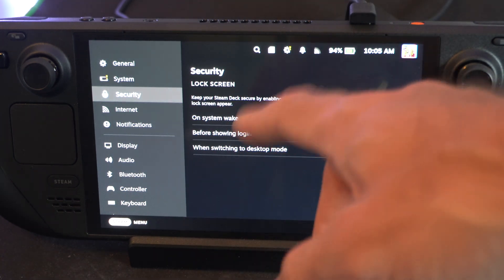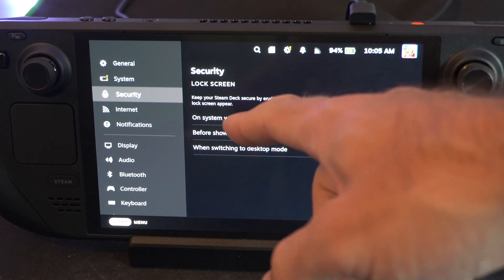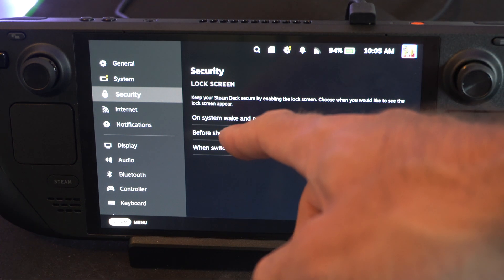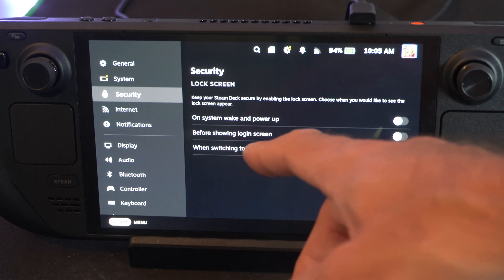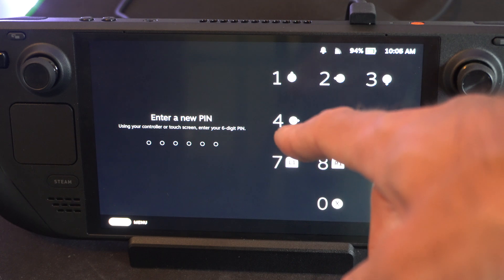When you're looking at the screen, it may not be very obvious how to turn this on, but just choose your option, like on System Wake Up and Power Up, before switching to Logging Screen, or when switching to Desktop Mode. Just select one of these, and then it'll bring you to this area where you can type in a pin.